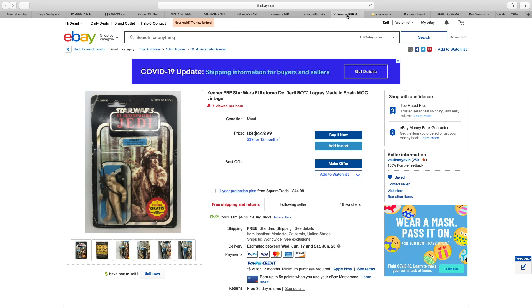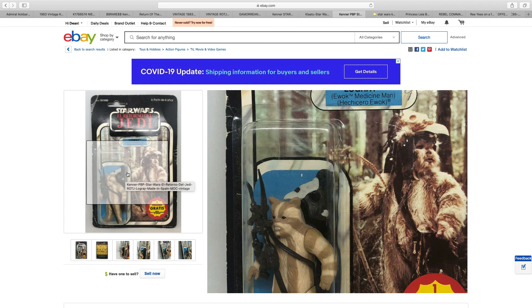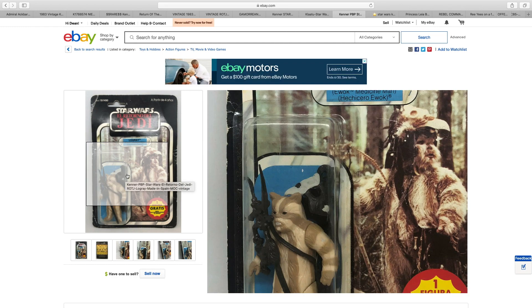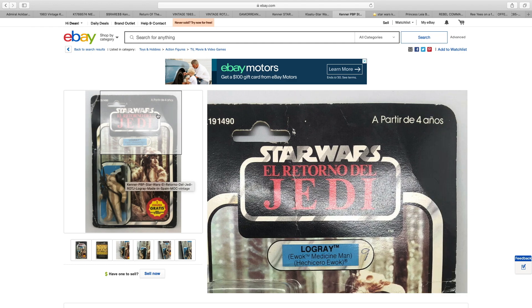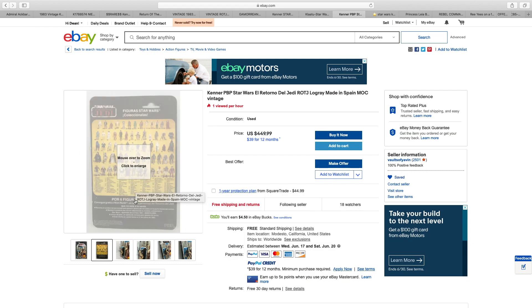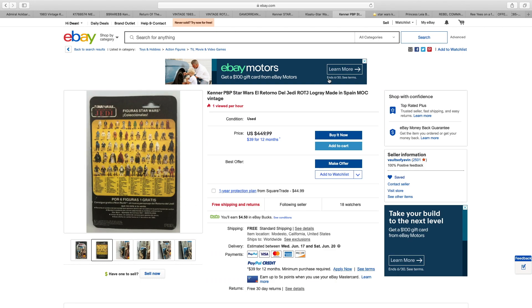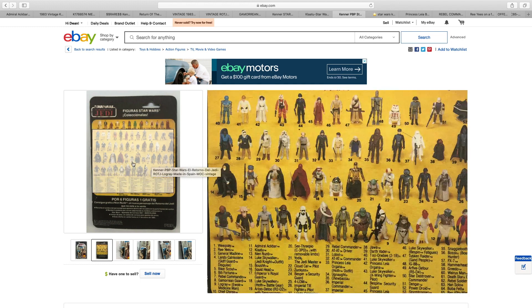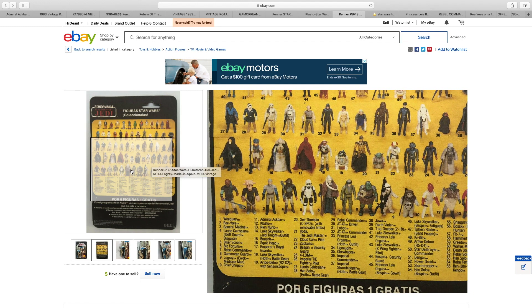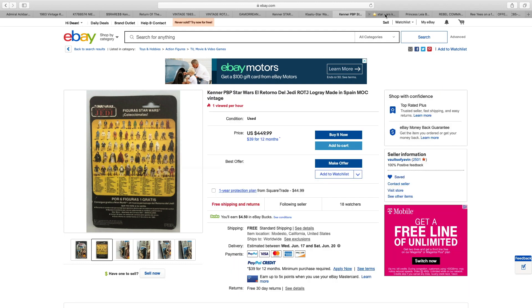On to another Spanish one — this time we have Logray. Not graded, but again the bubble is clear. Similar to the Tri-Logos from Europe, the Spanish one does in fact have a pretty good bubble to it. The card itself is nothing to speak of, although some people do like the fact that it's a variation in terms of language. It mentions Nyan Numb — that was the one I had as a child. A $53 card back. This would have been the last card back I ever had as a child, because up until this point I was still into Star Wars, but when the next wave came out I had moved on. $450 for Logray.